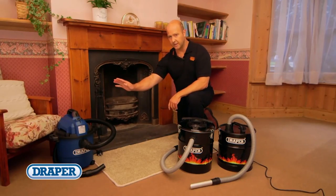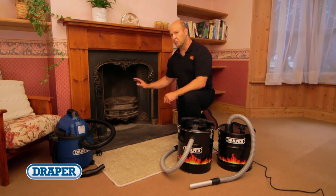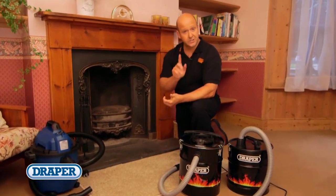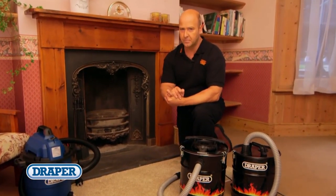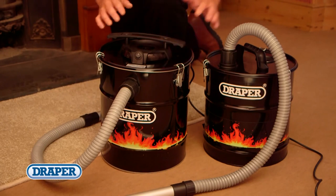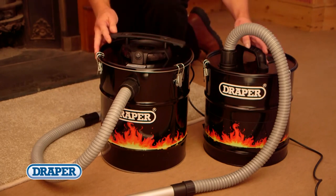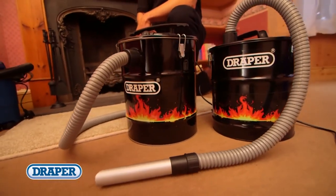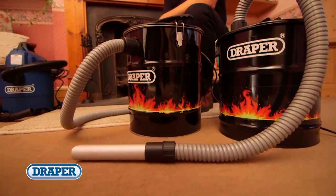Using a domestic vacuum cleaner to clean the ash from your fireplace, wood burner, stove, or barbecue is a serious fire risk and should never be done. Draper's ash vacuum cleaners are designed to handle hotter temperatures which could be hidden in seemingly cool ashes. We have added these essential ash cleaning products to our vacuum range — they're custom made for cleaning wood, coal, or charcoal solid fuel ash.